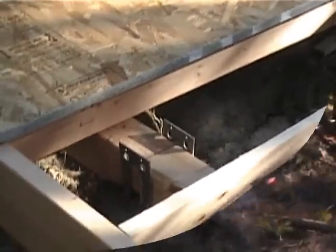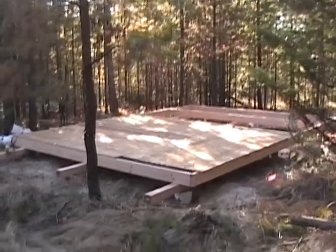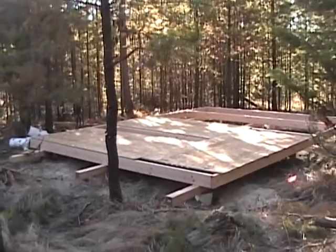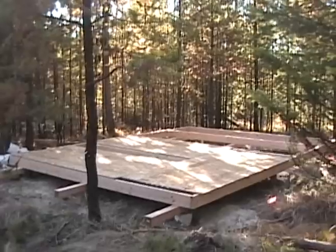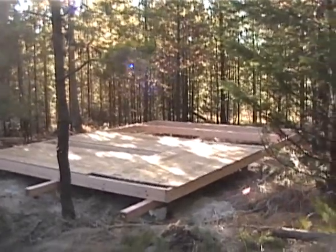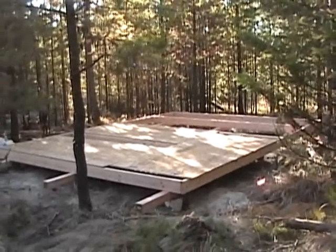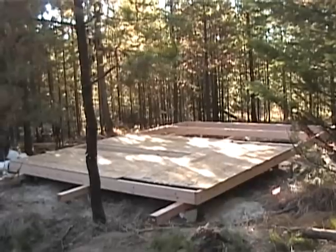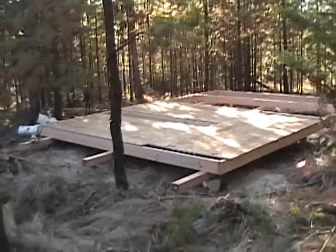Here we are, it's Sunday afternoon, maybe about four o'clock. I'm pretty much done for today — I'm missing a couple of joists, I need some braces in between, and I need to cut the rest of the flooring and get some shims. Besides that, I'll come out here one more time this week, maybe tomorrow afternoon, get that wrapped up, and then I'll begin framing once everything's level and the floor's in.